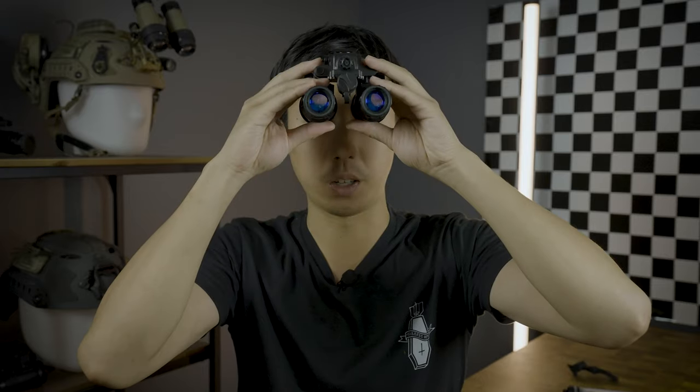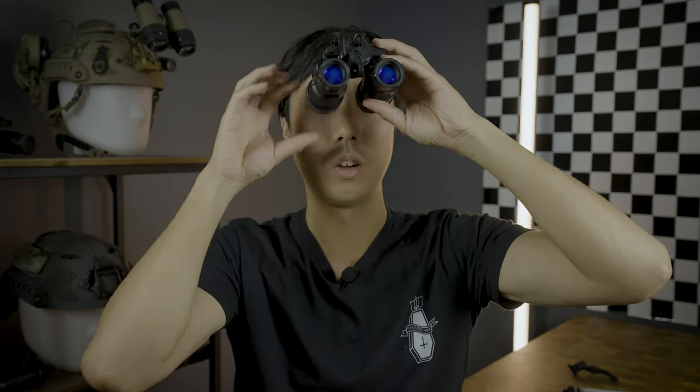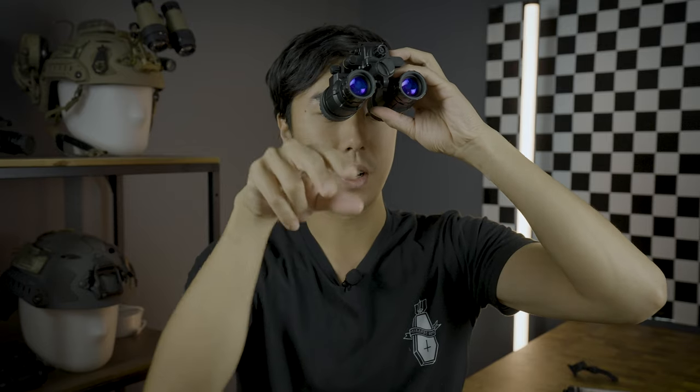Some of us also like to run our goggles slightly higher and tilt them up so that when you're aimed down the goggles come into position, and when you're just looking around you can see underneath the goggle. You can still see a full image of the tubes and get a good idea of ambient lighting conditions around you.